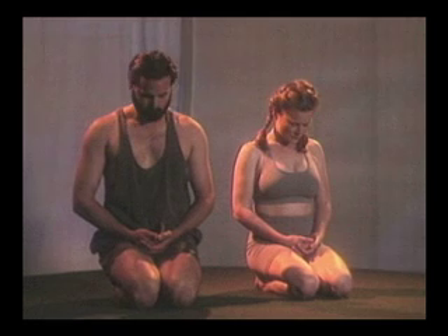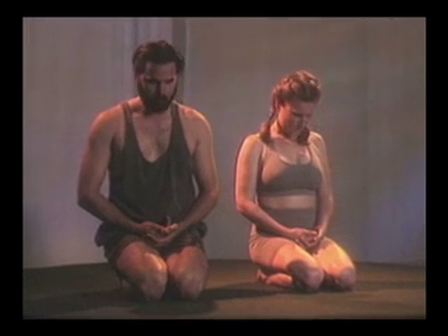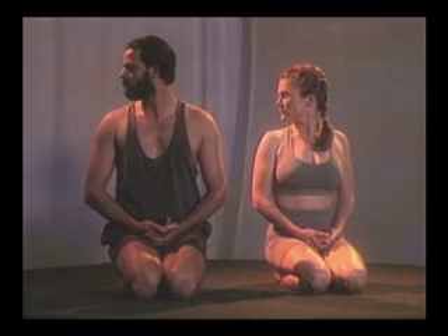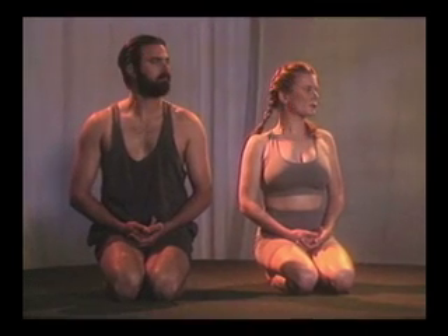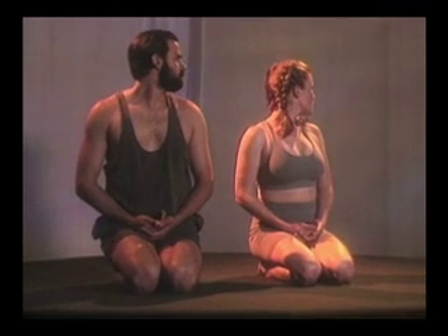Let's do all the neck exercises. Again, head, now turn, hold, and relax. The other side, turn, hold it, and relax.